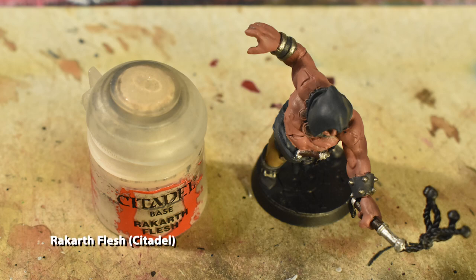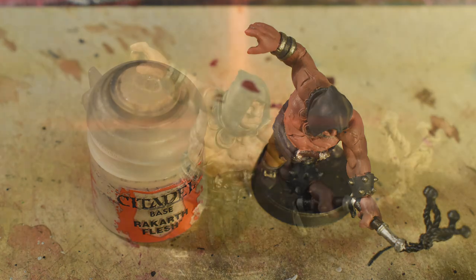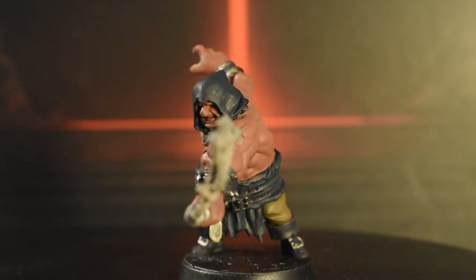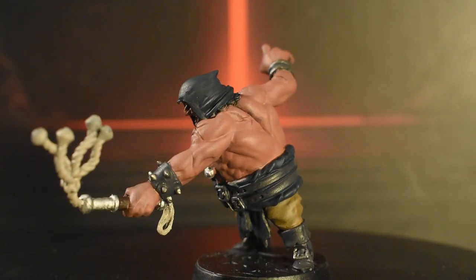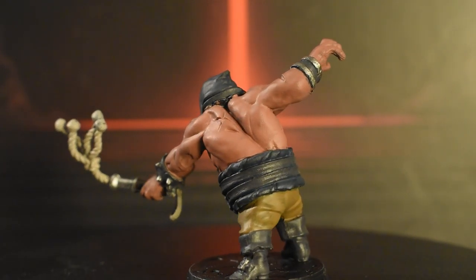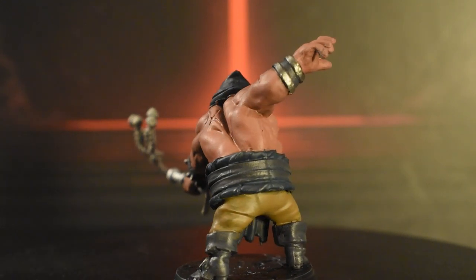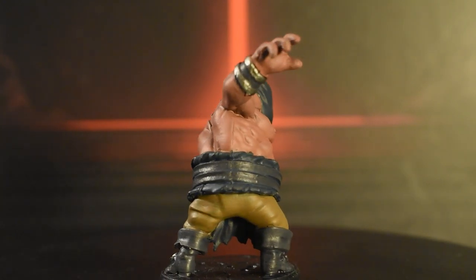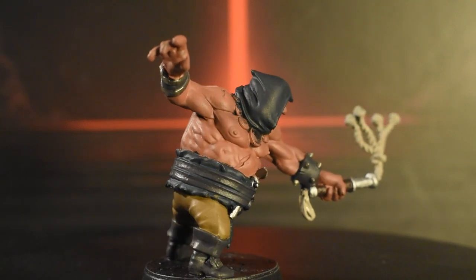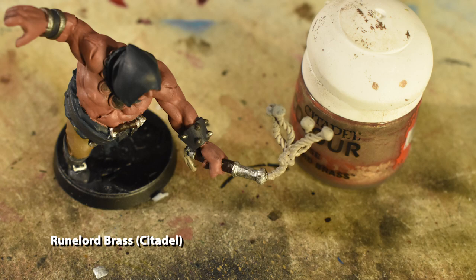To finish the whip, apply Rakarth Flesh to the rope parts all the way to the tip. Now we'll finish off the base coats with Runelord Brass on his necklace.